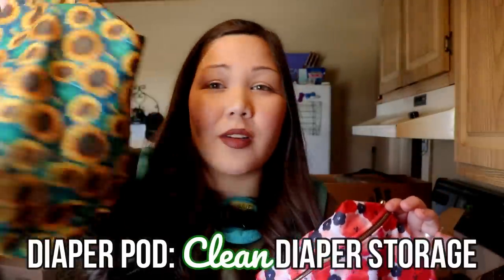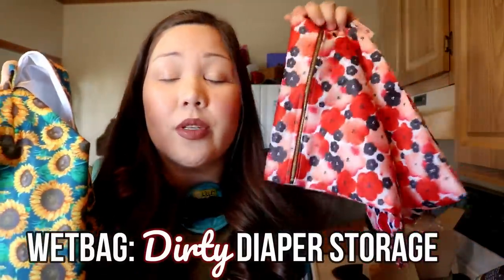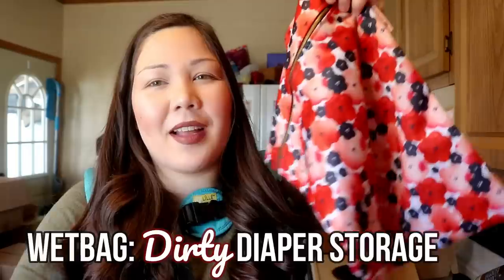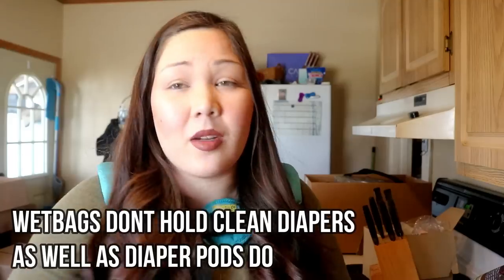So what's the difference between a wet bag and a diaper pod? A wet bag's main purpose is for dirty diapers — when your baby pees or poops on the go, you stick the diapers in, zip it up. The detachable snap handle is helpful because you can wrap it around your diaper bag. A diaper pod mainly stores clean diapers on the go, while a wet bag stores dirty ones. I don't find wet bags great for clean diapers because they're flat and don't hold as many.